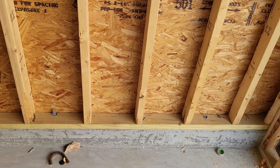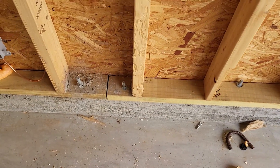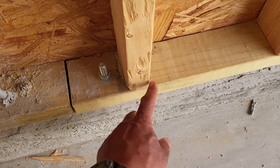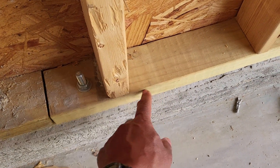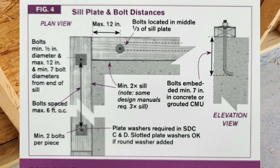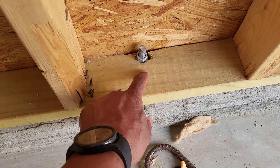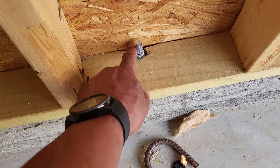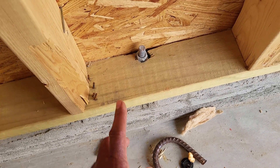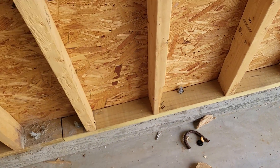Last but not least: anchor bolts. Anchor bolts have to be within 12 inches of the beginning of a new sill plate, and then every six feet after that. They also have to be in the middle third area of the sill plate — they can't be off-center or close to the edge. They have to be in that middle third.